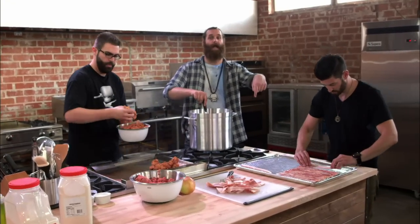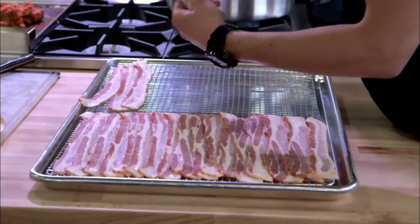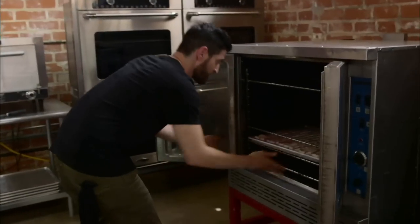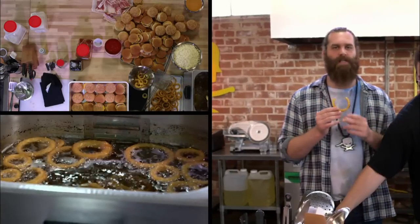Josh is laying down these bacon strips right now, and these bacon strips will be the noodles in our lasagna, because remember it's cheeseburger lasagna. I've been saying it since '94: not enough onion rings in Italian food.